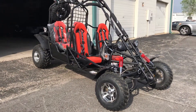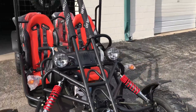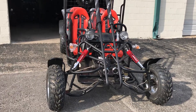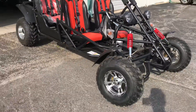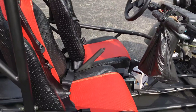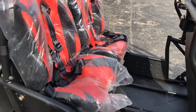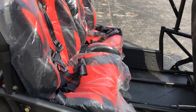Welcome to txcoversport.com. You are looking at a brand new Spider 200 four-seater go-kart with a chrome package. You can easily put two adults in the front seat and two reasonable-size adults or kids in the back seat.